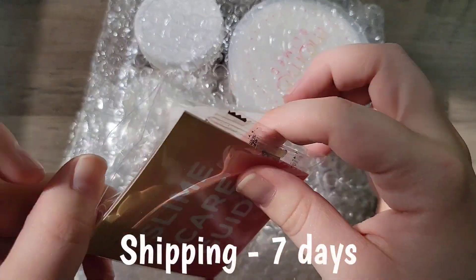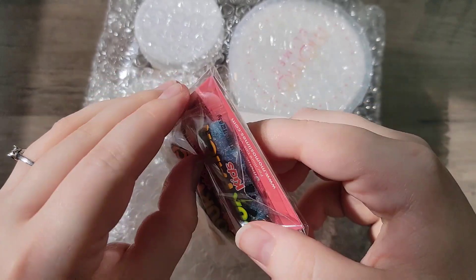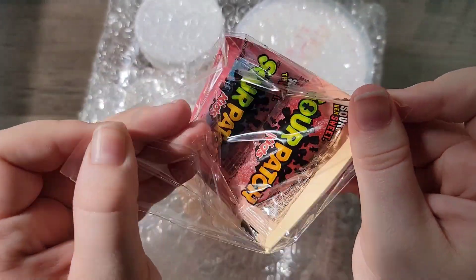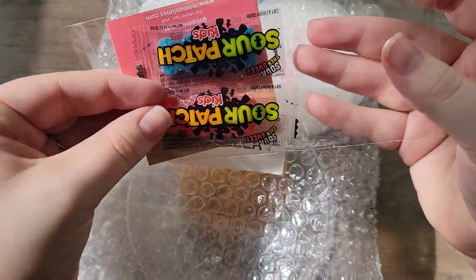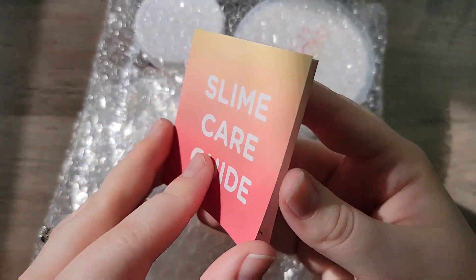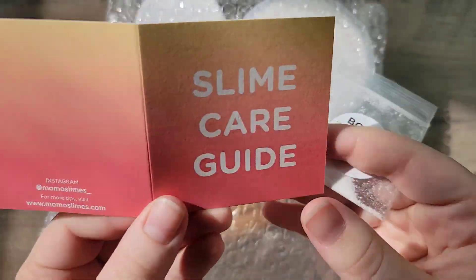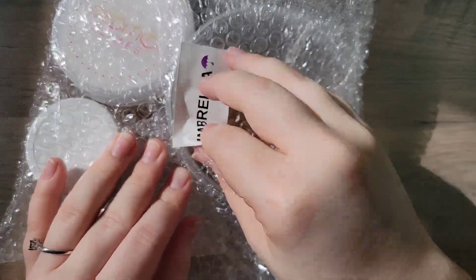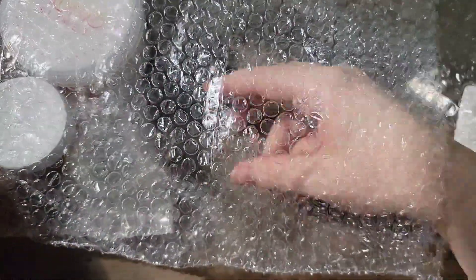This first package is from Momo Slimes. I purchased one slime and it comes with a lot of stuff, so that's why there's a lot of bubble wrap. They sent two Sour Patch Kid things and they're so delicious. They also sent some Borax and their business card, and everything was bubble wrapped neatly — nothing cracked, nothing leaked. I appreciate everything they put into this packaging; it was so detailed and everything was separate.